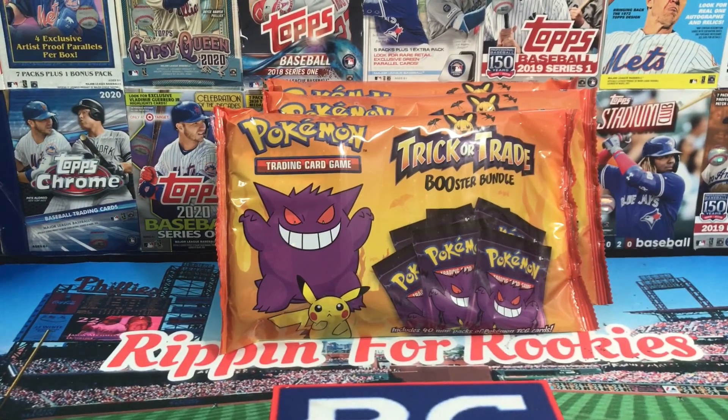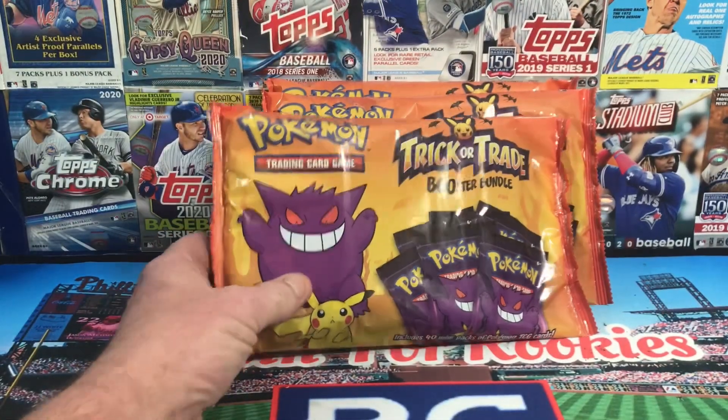Hey everyone and welcome back to another edition of Riffin' for Rookies. I have something completely different for my channel. It's not baseball cards, it's Pokemon cards.